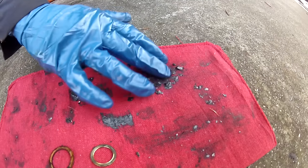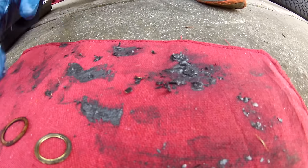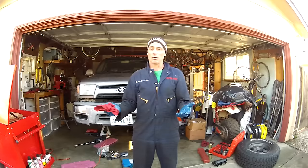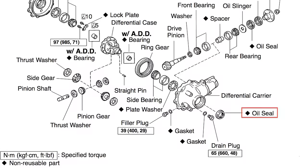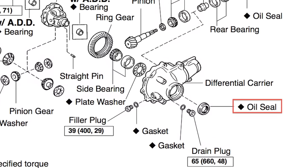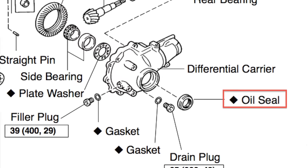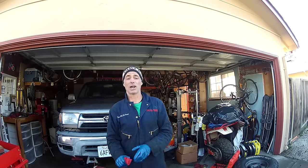He bought this truck used. Those are some nice big chunks of metal that are part of his gears that are now not on his gears anymore. The oil had to leak out somewhere. We're suspecting the seals on the differential — right at the end of the differential shafts there are two oil seals, one on each side. The capacity is like one quart and he had like a half a cup at most, with a lot of metal shavings.